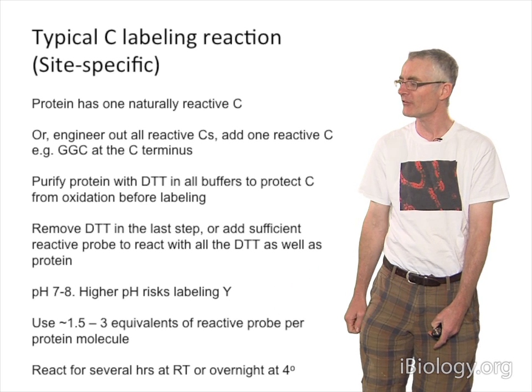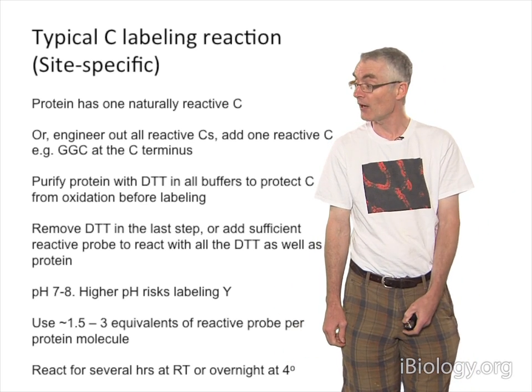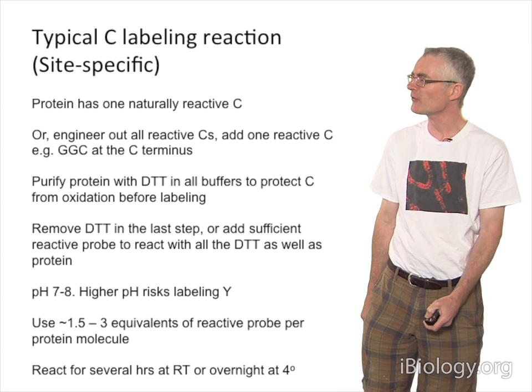1.5 to 3 equivalents is typical. And because you're not using very much, you have to react for a long time — overnight at room temperature. These are kind of cookbook recipes.